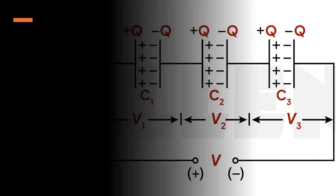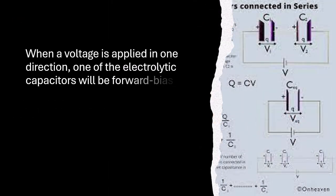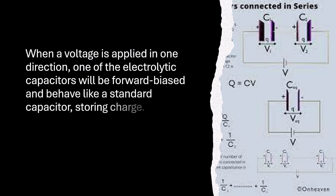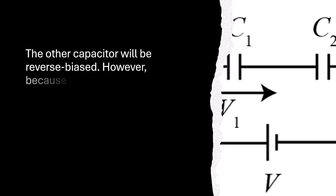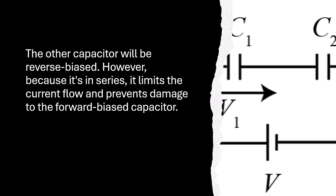How it works — Polarity Neutralization: When a voltage is applied in one direction, one of the electrolytic capacitors will be forward biased and behave like a standard capacitor, storing charge. The other capacitor will be reverse biased. However, because it's in series, it limits the current flow and prevents damage to the forward biased capacitor.